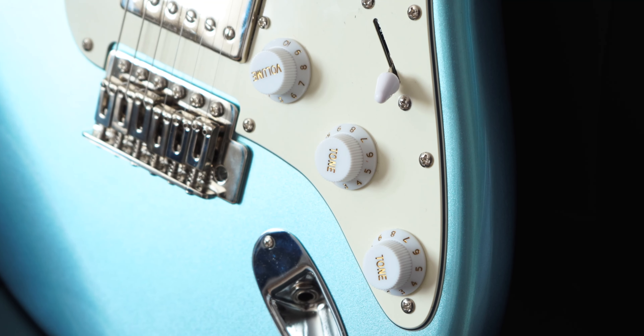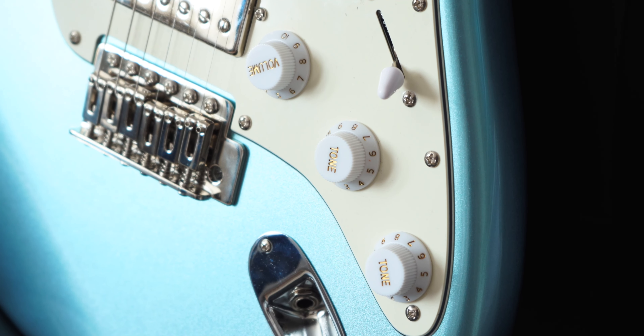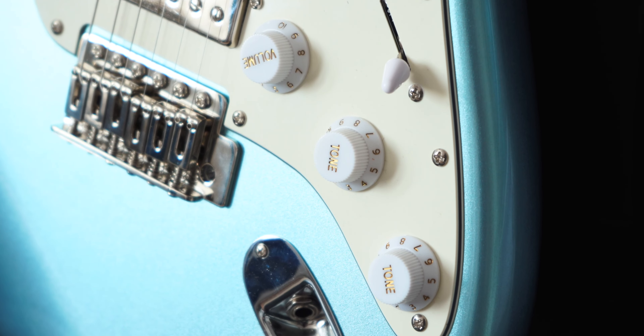I have no complaints about the pickups as well. If I have to find something I'm not enjoying, it's that the 3 plastic knobs feel a bit cheap, but in case you don't like them you can easily swap them out for new ones, so it's not a big deal. In conclusion, as far as build quality goes: approved. I've tried way more expensive guitars from 400 to 800 euros that felt worse than this one — I won't make names, but trust me on that.